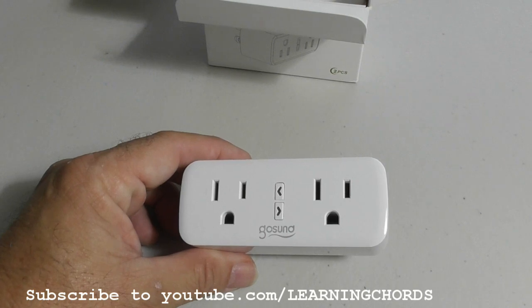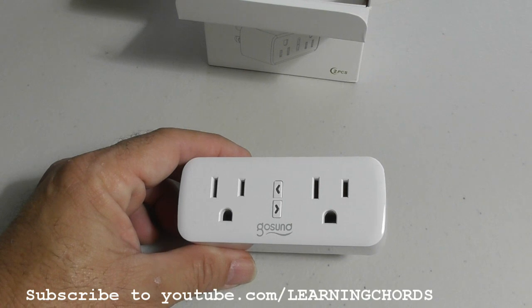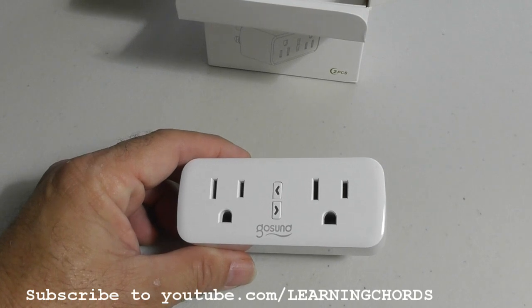The Smart Plug can handle 10 amps. If you've never used a Smart Plug before, the advantage is that if you have it in a room where a child doesn't know how to turn on the lights, you can control the lights from your cell phone. You can control them from the Smart Life app, from an Alexa Dot, from Alexa with your cell phone, or with Google.